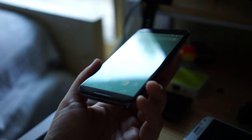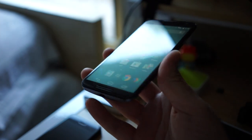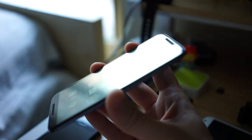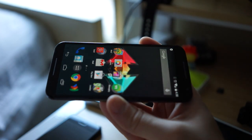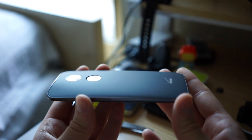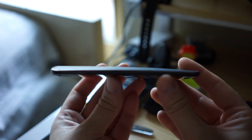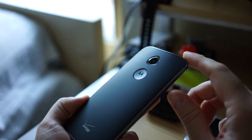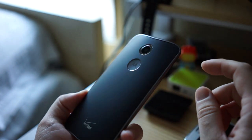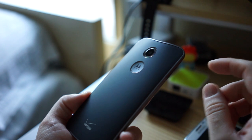One thing we found interesting was that the speaker grills actually protrude slightly from the glass. This means if you lay it flat on a table, the speaker grills keep the display from touching the surface — the kids these days call it a lay-on-table design. But it's the back of the phone where the new Moto X shows off its true colors, showcasing an easily identifiable camera housing.